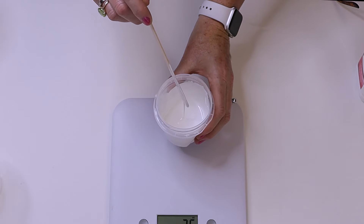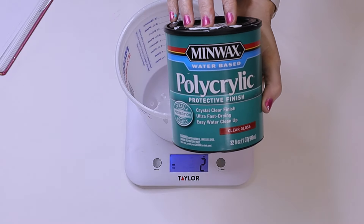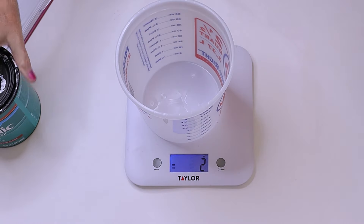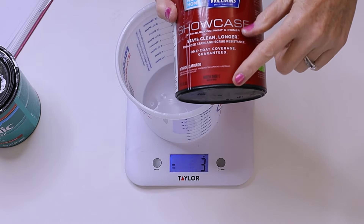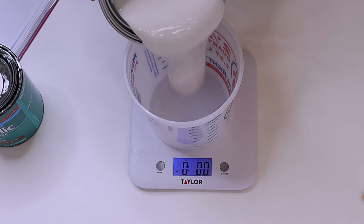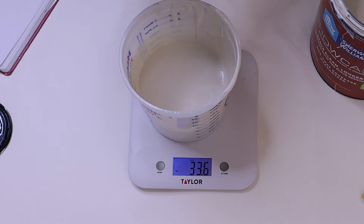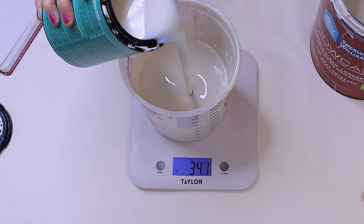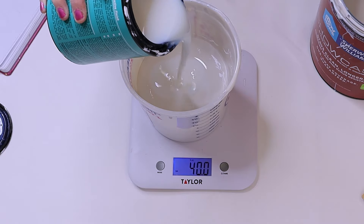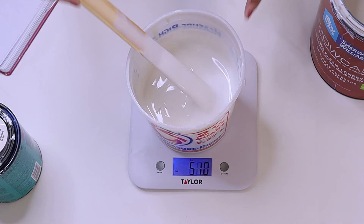Now let's make the colors. For my recipe I use polyacrylic water-based clear gloss and Sherwin-Williams Base C. I do three parts Sherwin-Williams to one part polyacrylic — so about 33 ounces of Sherwin-Williams and then 10 ounces of polyacrylic, giving 43 ounces total. Mix that really well and this is the consistency you're going to get.